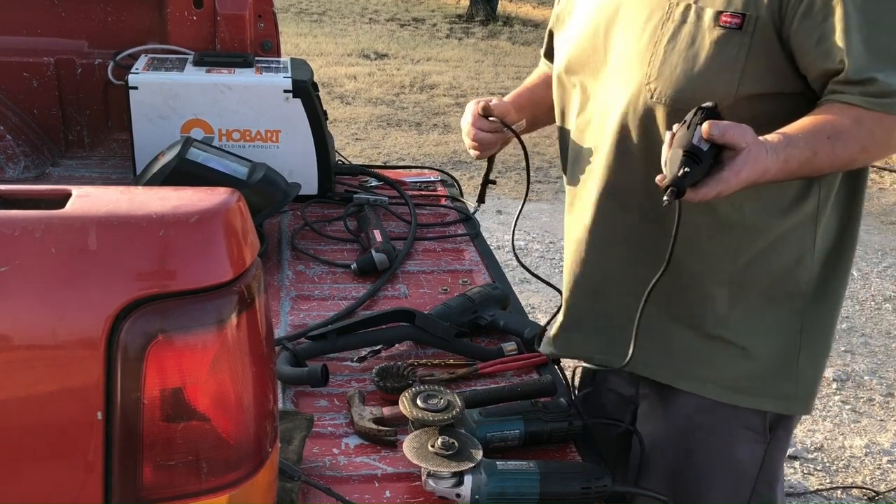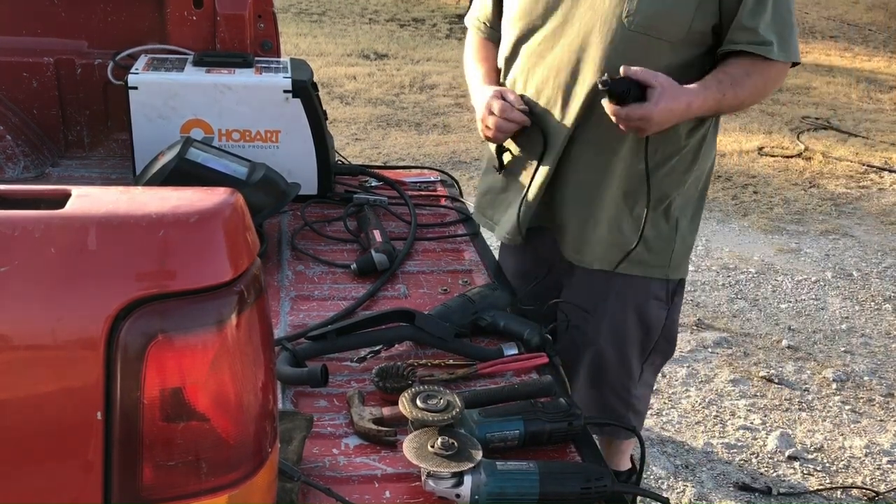We drilled it out to a half inch but that's not going to be big enough, so we're going to use this Dremel to make it a little bit bigger.